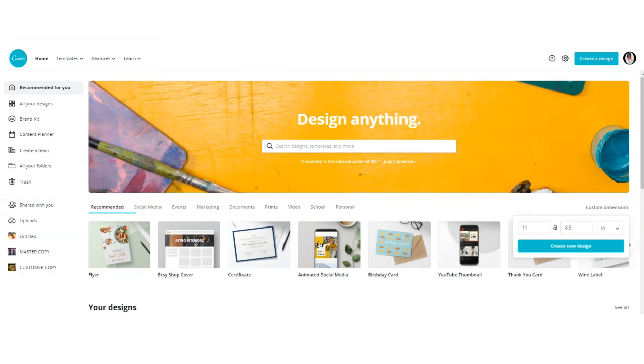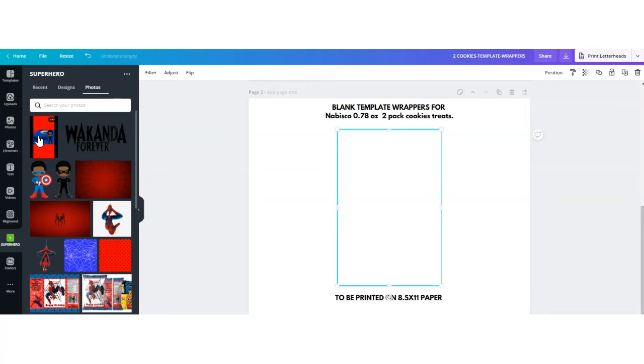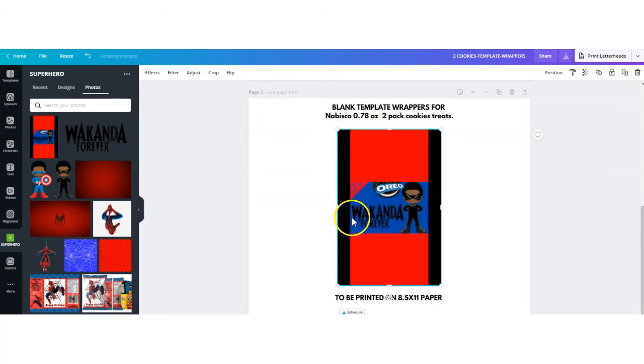Now that you've saved your label, go back to Canva so we can add multiple labels to a full-size sheet of paper. Go back to custom dimensions and put in 11 by 8.5 inches, or you can use their shortcut option — the certificate template — which is also 11 by 8.5. Click to create a new design. I've pre-set up my page, added some text, and uploaded my label. Click on your label to add it to your sheet of paper. You may have to adjust the height — it should be no more than six inches.